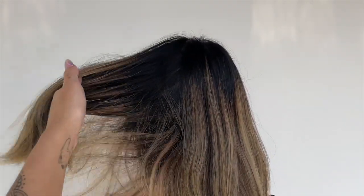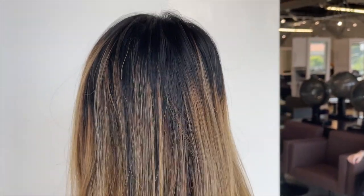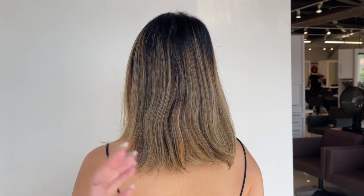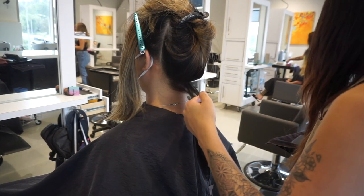So since my first session balayage basically gets them more of a solid tone all over, today we are going to be blending the roots a bit more, picking up all the dark we left out last time and giving her a more seamless blend at the very top.